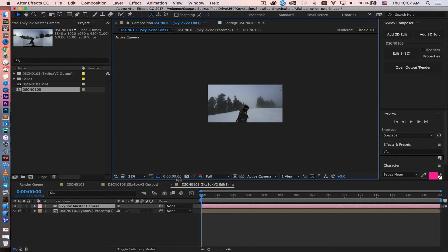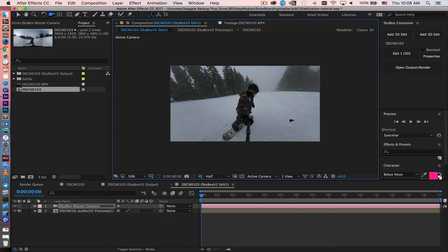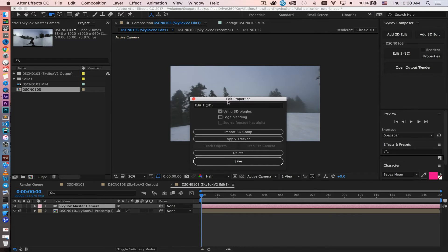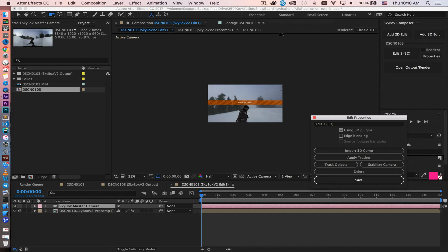Let Skybox do its thing — it will create a couple of compositions for you. Set the resolution to 50% so you can see it. Hit C on your keyboard to pan around the camera and see the 360 footage created by Mettle Skybox, then hit Command+Z to return to the original position. Now to track the 360 footage, hit Properties to open the Edit Properties window from Skybox, then apply the tracker within Skybox Studio. After Effects will analyze the background footage — this takes a while, so go get a coffee and come back when it's done. Once the yellow box disappears, tracking is finished and successful.